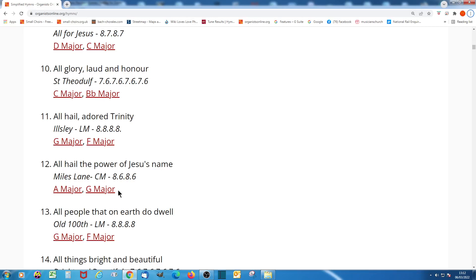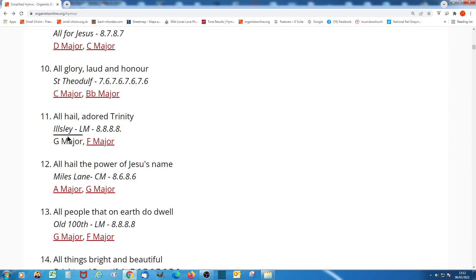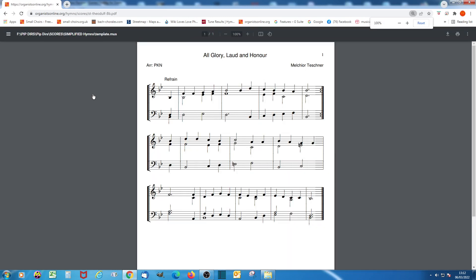Some of the hymns are available in two different keys. For instance, 'Glory, Lord and Honour' is available in C and B-flat. The C major version might be considered a challenge for some congregations because it goes up to the top E, whereas the B-flat version only goes up to top D — a tone lower.